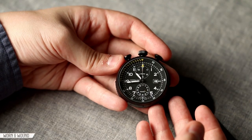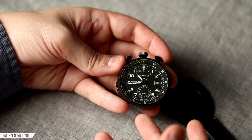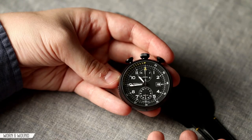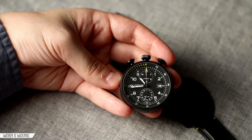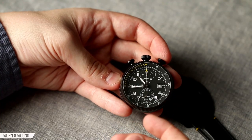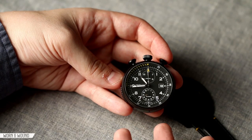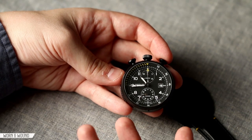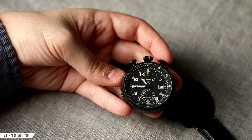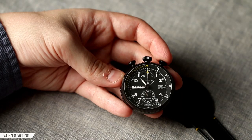It's powered by the H31 chronograph movement — Hamilton's specialized version of the Valjoux 7753. It's an automatic cam lever with a 60-hour power reserve, which is really cool. This watch comes in at $3,295, so it's much more expensive than most Hamiltons — even other Hamilton chronographs like the Pioneer we looked at last year. You're paying for the novelty features as well as the limited edition, so this might really be more of a fun watch to know about than to buy, unless you're a die-hard Hamilton fan.